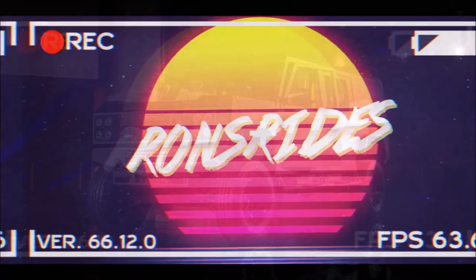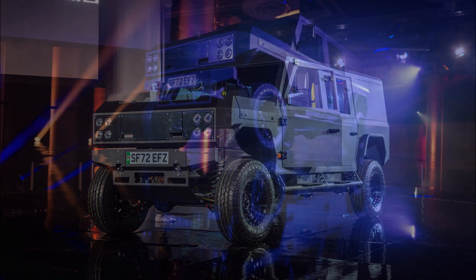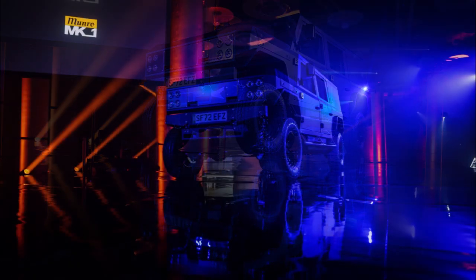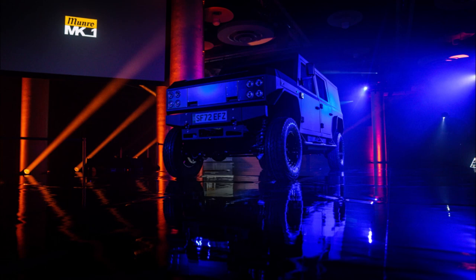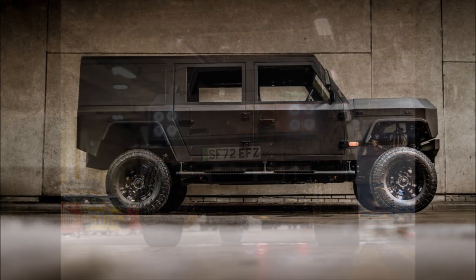Welcome back to Ron's Rise News. Today we have the Munro MK1, a brake-shaped electric off-roader with up to 375 horsepower. Munro Vehicles has taken the wraps off its first ever vehicle, the MK1 electric off-roader. The company claims that the MK1 is an SUV that's as rugged and capable as it is eco-friendly.